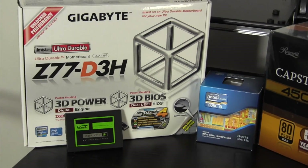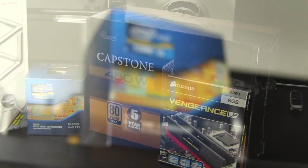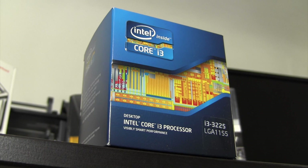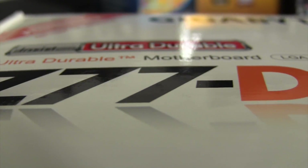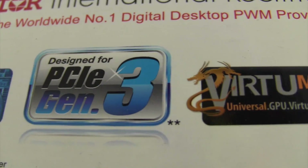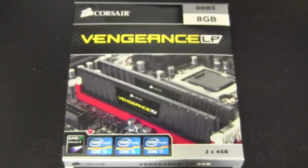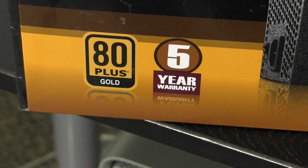Getting into the hardware components used for this build, the first thing I'll start with is the processor. I decided to go with the Intel Core i3-3225, a dual-core 4-thread processor that uses Intel HD 4000 graphics. For a boot drive, I'm using an OCZ Agility 3 60GB solid state drive. For the motherboard, I went with a Gigabyte Z77-D3H, which has a lot of nice features for the price, including a dual UEFI BIOS. For memory, I'll be using 8GB of Corsair Vengeance low-profile memory clocked at 1600 MHz. For the power supply, I'll be using a Rosewill Capstone 450W with 80-plus gold certification.